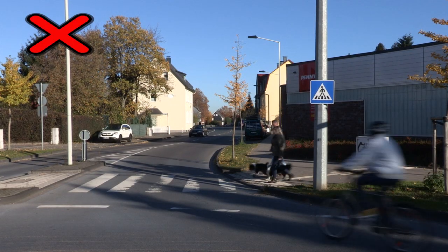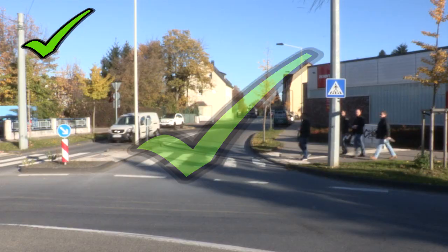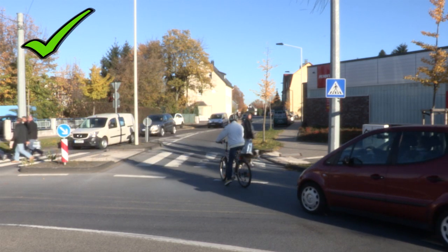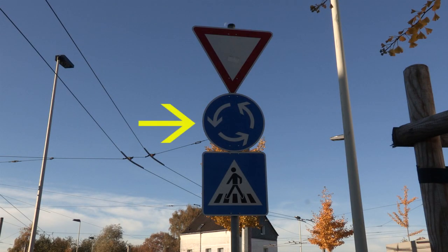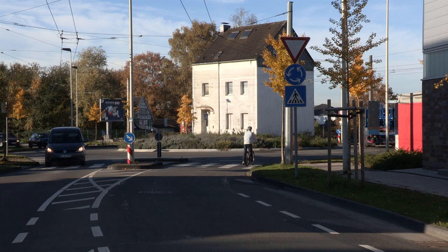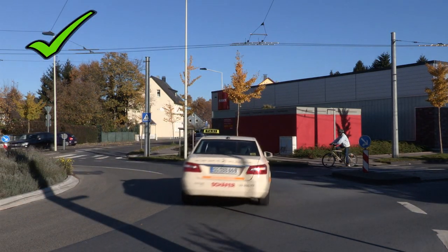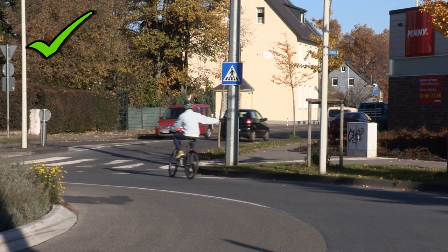Am Zebrastreifen haben die Fußgänger Vorrang. Lamin, Fußgänger haben Vorrang. Vorfahrt achten beim Kreisverkehr. Die Fahrzeuge im Kreisverkehr haben Vorfahrt. Das macht Lamin hier also falsch. Richtig ist, so lange zu warten, bis kein Fahrzeug kommt. Und beim Verlassen des Kreisverkehrs an das Handzeichen denken.